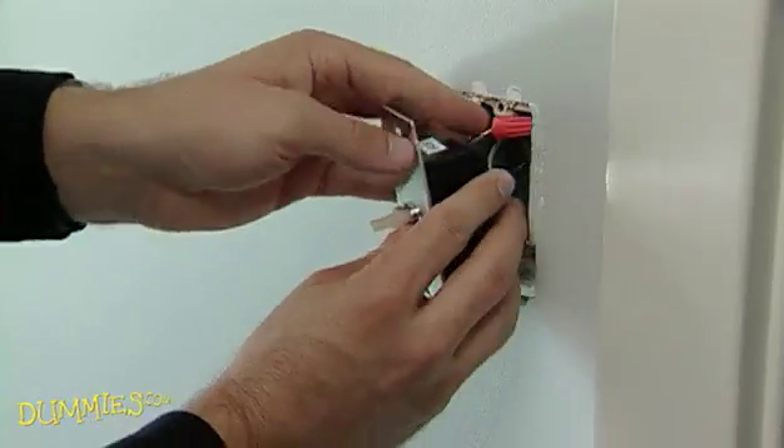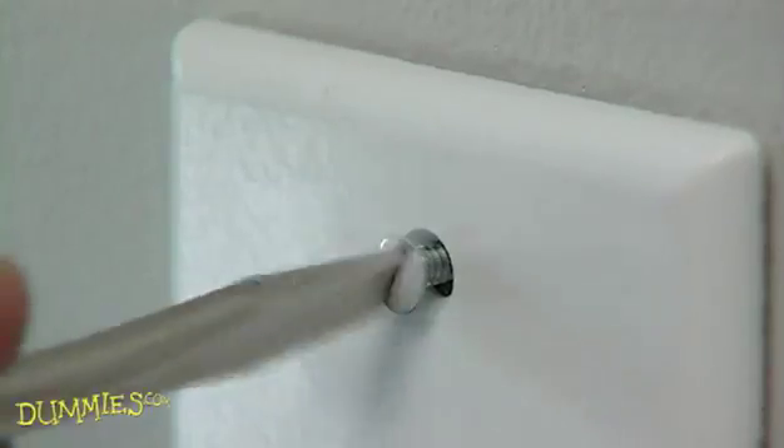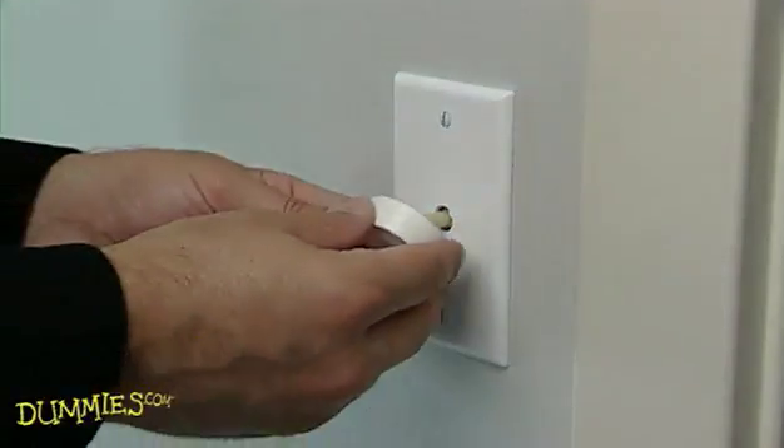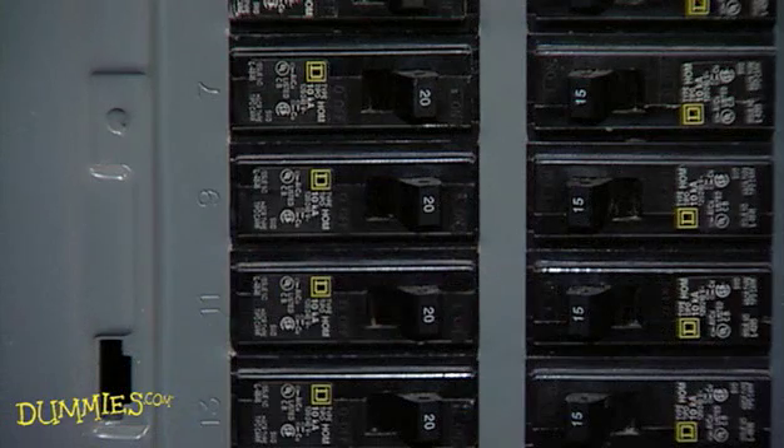Push the new switch back into the electrical box and screw it into place. Screw on the switch plate. Then just push the control knob, if there is one, onto the switch. Your final step is to turn on the power.